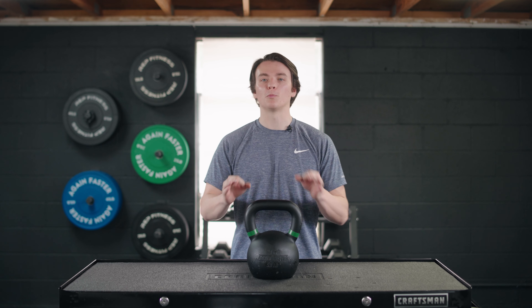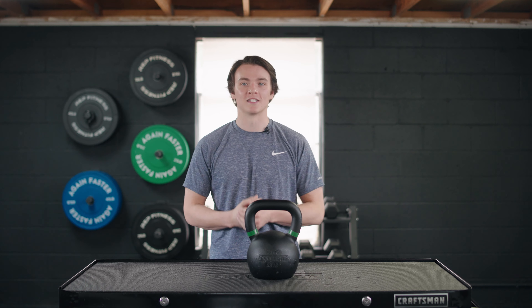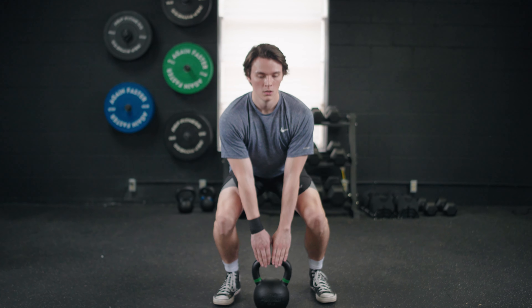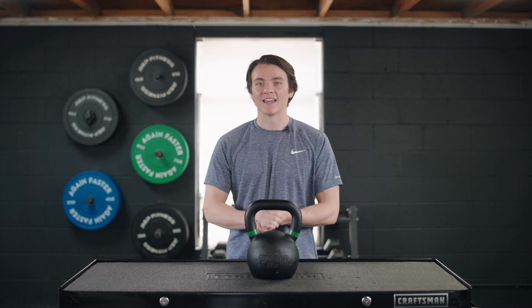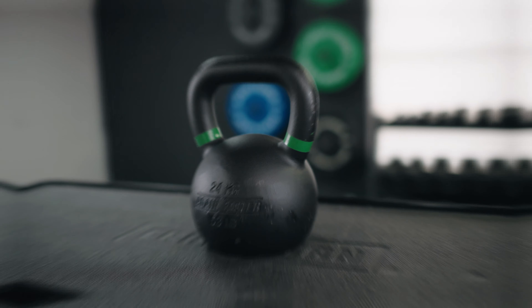One of the most simple pieces of gym equipment may also be one of the most functional pieces of equipment. I'm talking about a good old-fashioned kettlebell. You can improve your cardio, full-body strength, mobility, and even coordination. I've been getting after it with the Again Faster kettlebell, so today I'm gonna break down my findings for y'all.